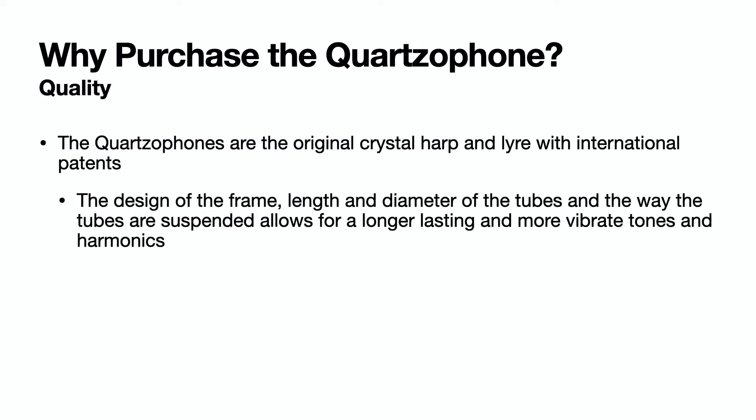Most importantly, the quartzophone's internationally patented design — the length and diameter of the tubes, and the way the tubes are suspended — are why the quartzophone creates longer lasting and more vibrant tones and harmonics.